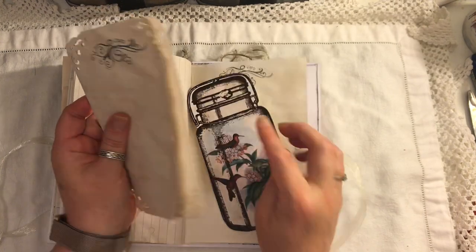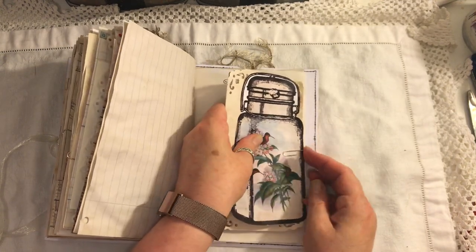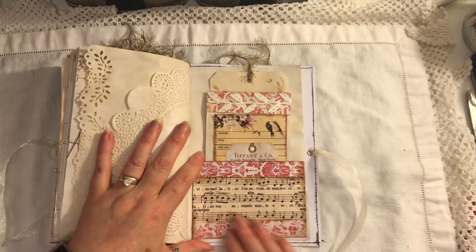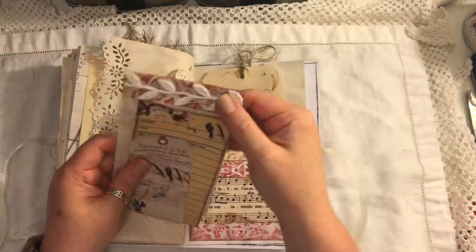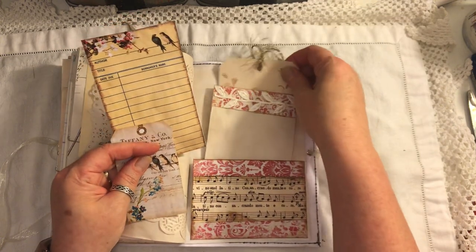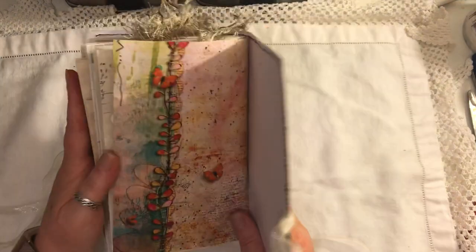Another bowl jar with the hummingbirds and another trifold. You can see it's quite chunky. On the back we have a pocket with some music paper on there, a tag, and another one of these notebooks. Some stamping and some of that leaf trim. We have a library card and a Tiffany and Cole tag. And that is the back.